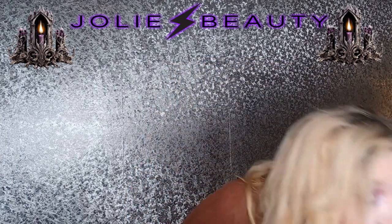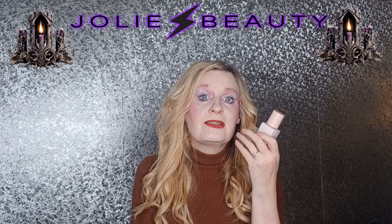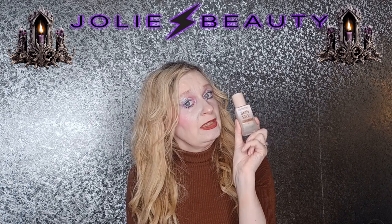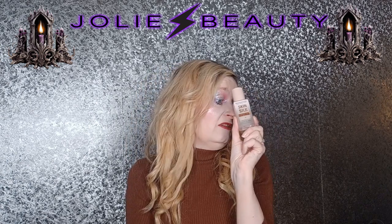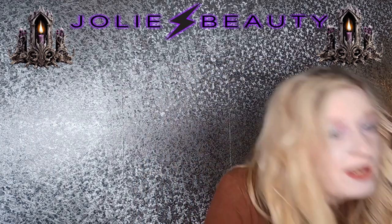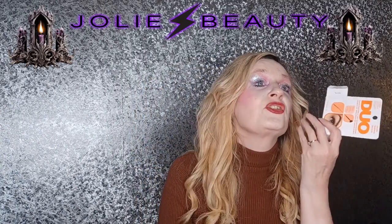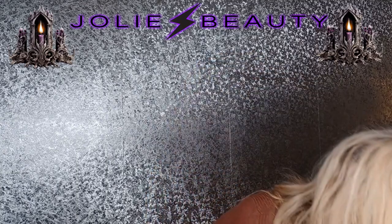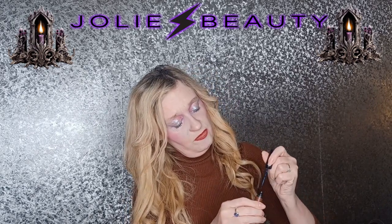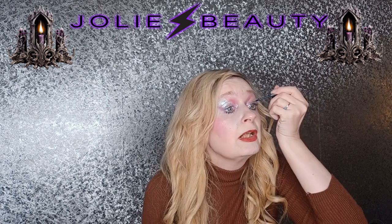I'll quickly show you this is the foundation I've been using - this is probably my third or fourth bottle of this. I really like it. I've got quite dry skin so this is more like a dewy, glowy foundation which I really, really like. If you've got dry skin this is quite good. I used to like having a full coverage matte finish, but when you've got dry skin it's quite hard to pull that off. I kinda lean towards more of a medium coverage, more of a dewy finish with having dry skin.